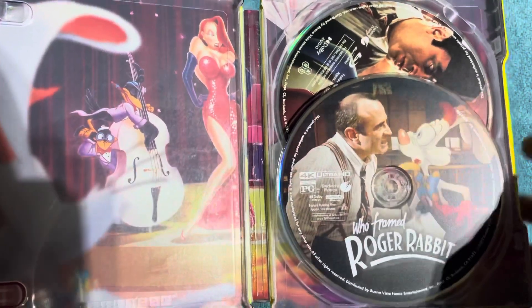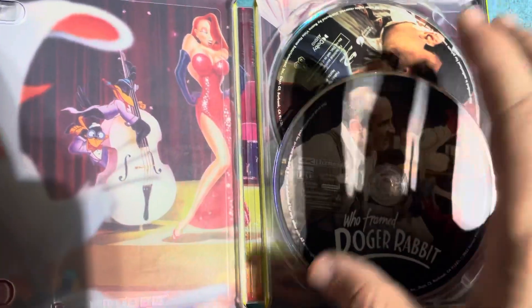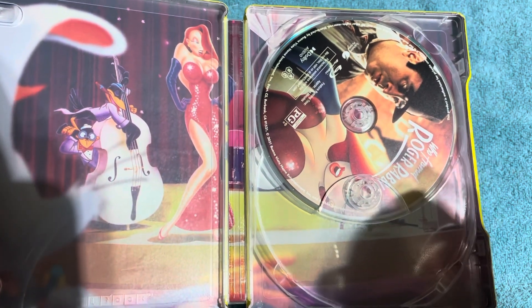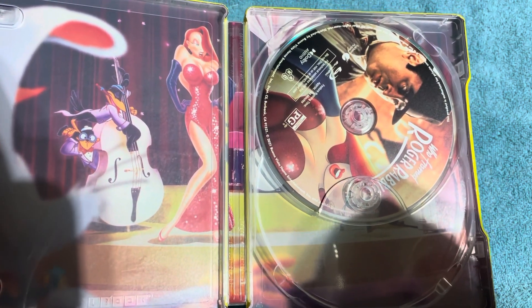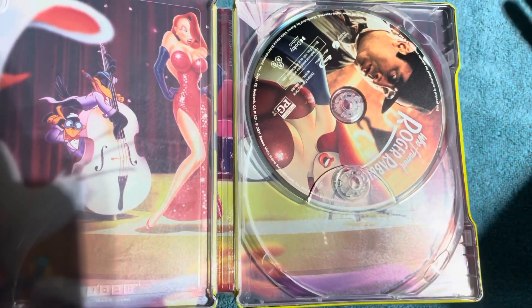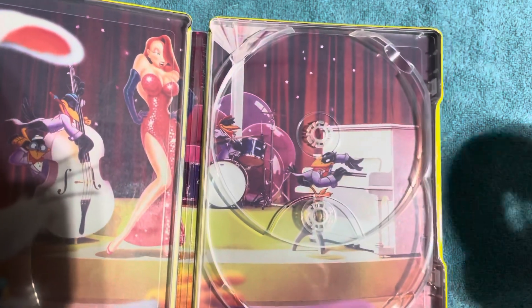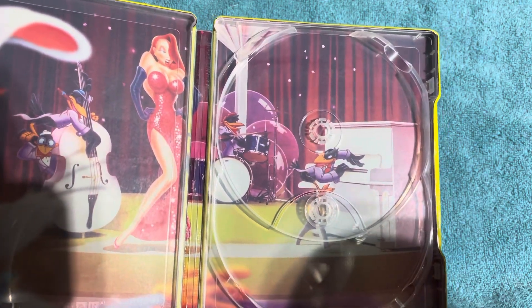There's the disc on this side. Here is the 4K disc right here in the front — that one's got a couple of light marks, maybe just smudges. I'll have to clean that later. And then the Blu-ray disc itself — take a look at that one as well. That one looks perfect, pretty much.